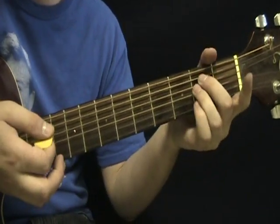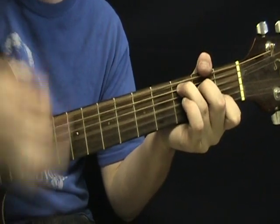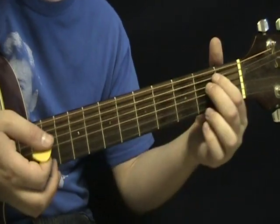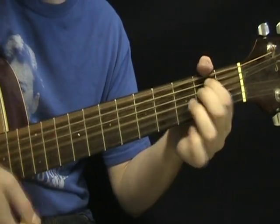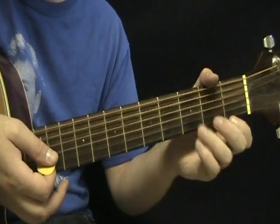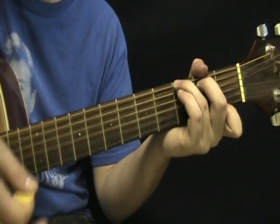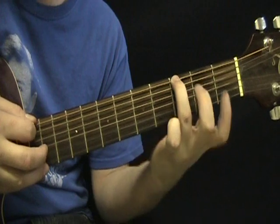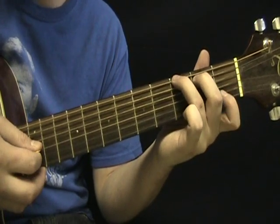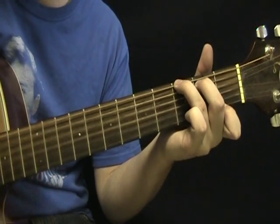So again, the verse starts with E minor, C, G, D7. And this time you're going to go to a G7, which is: low E third fret, A second fret, D open, G open, B open, high E first fret.